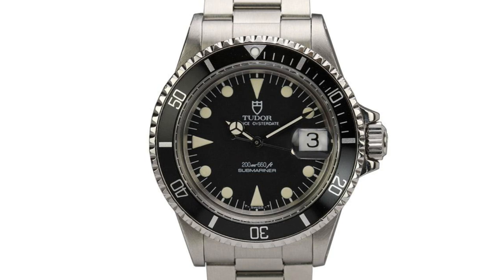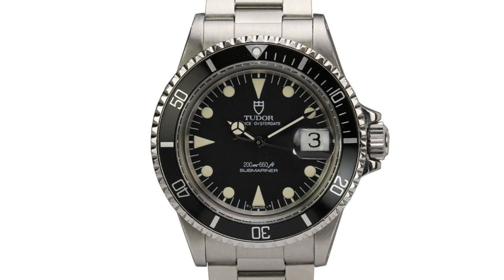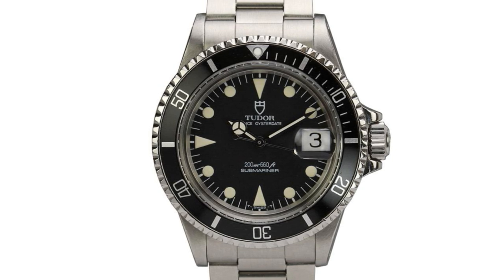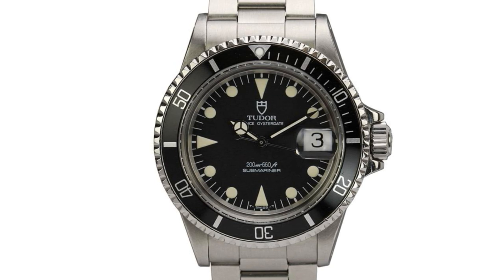It can't be denied that these watches were impeccably made and beautifully finished. The dials were less cluttered than previous models, with the simple '200m / 660ft' and 'Submariner' text, removing a great deal of text from the dial — and as many know, I do like uncluttered dials.